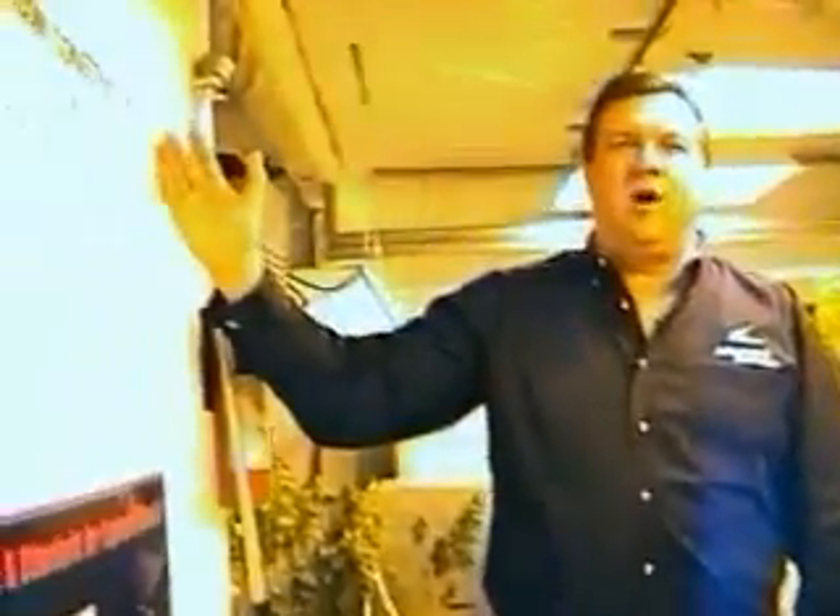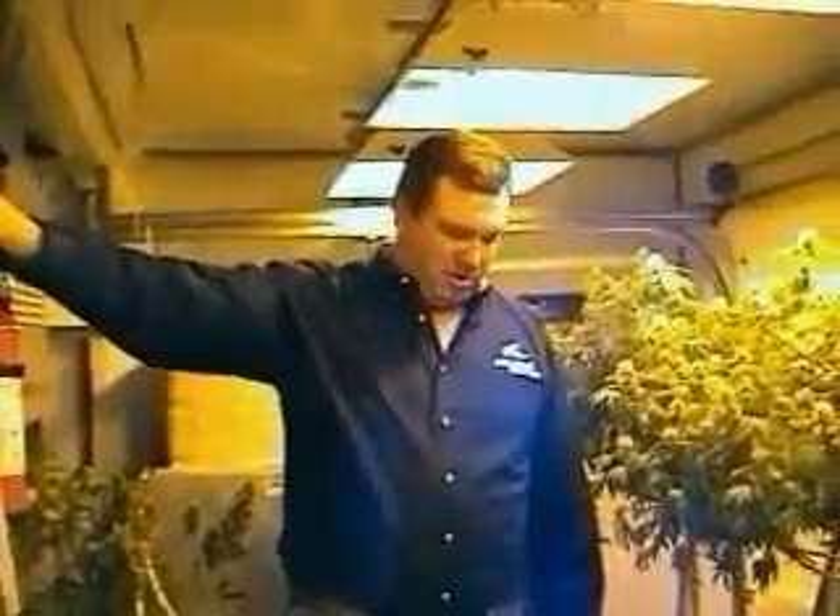Hi, I'm Mike with Advanced Nutrients and today we're going to be talking about different kinds of materials that you can put on your wall for reflectability, the lighting, different kinds of bulbs and the different kinds of shades that are in the marketplace. But first we're going to start with the different kinds of material that you can put on the wall.